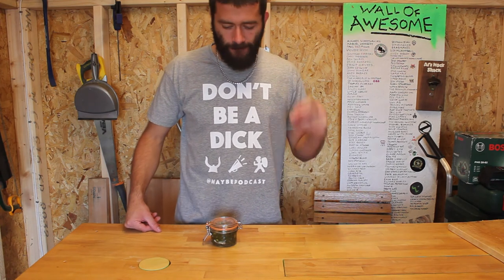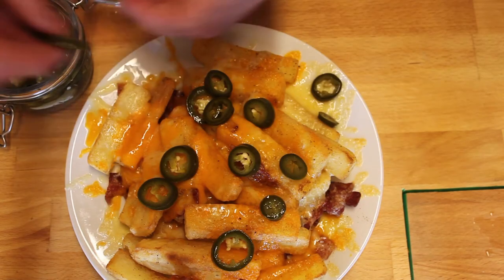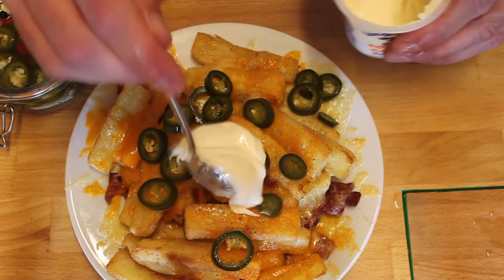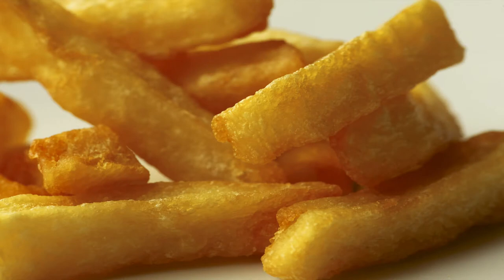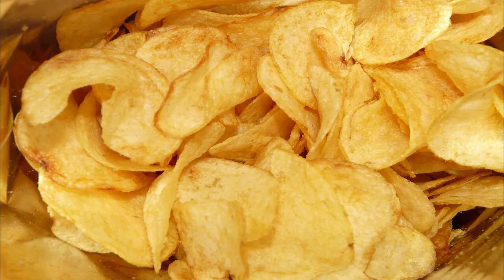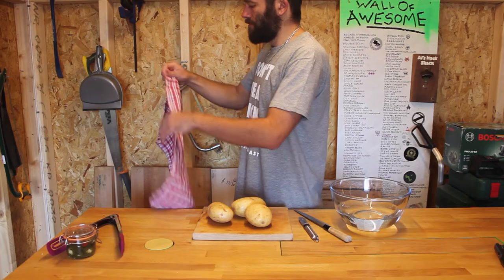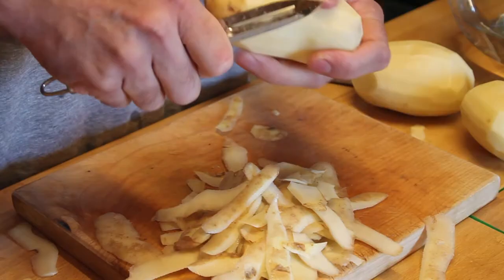So there you have it, hackbench jalapenos. You know what would go great with these? How about some triple fried chunky chips with bacon and cheese and sour cream? Oh yeah! Now just to be clear we're talking about chips which are not to be confused with crisps but they're a little bit similar to fries. Now if you're not quite sure what you're doing in the kitchen, just put a tea towel over your shoulder and everything will become clear.